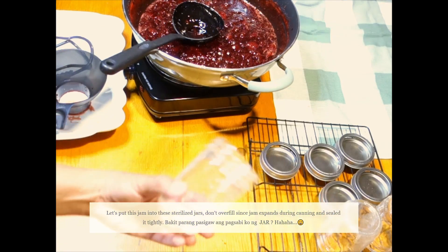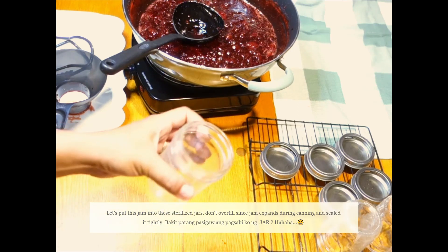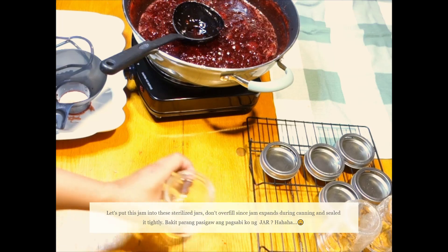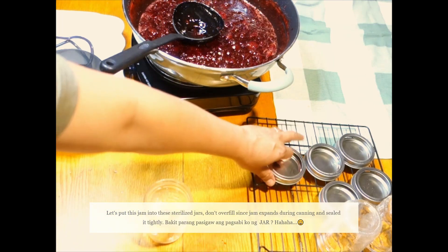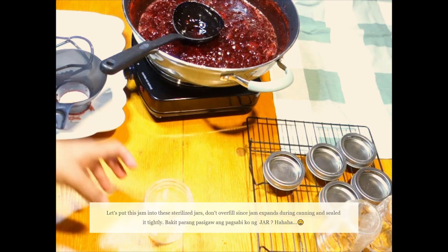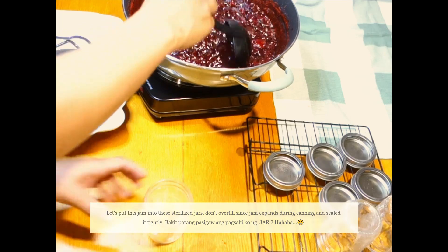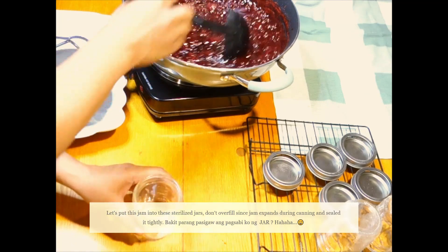So, ito yung garapon na in-sterilize ko. Pinakulo ko siyang maigi. Kasama nito yung lid niya. Pinakuloan ko din ito para sterilize siya. So, ngayon, lalagyan na natin yung niluto nating strawberry jam.